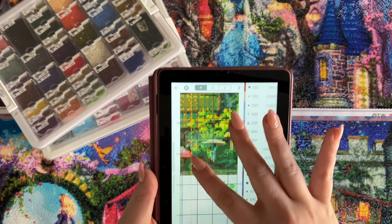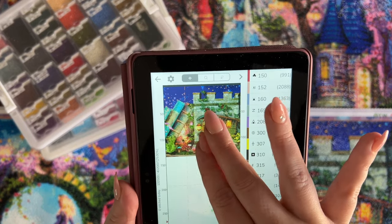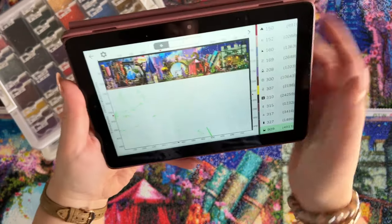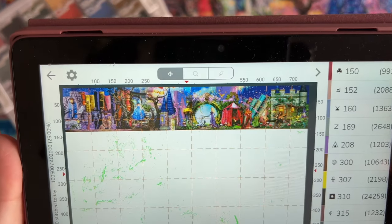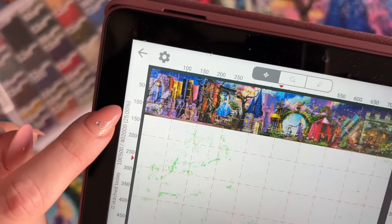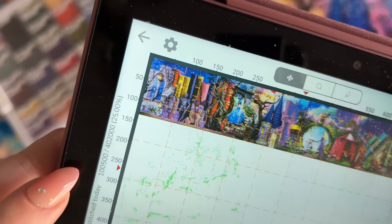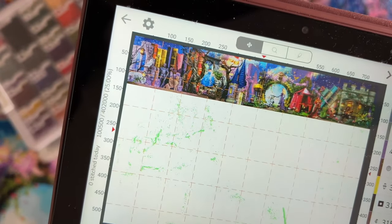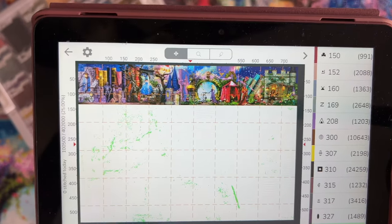If you want to see, this is the Pattern Keeper app — I'm zooming out so you can see without actually seeing the chart and breaking any rules. I've now completed the whole top shelf. One of the things I love about Pattern Keeper is that it gives you these stats. I'm a huge stats person. I have placed 100,500 drills of what's going to be a total of 402,000 drills and I'm at 25% completion, which makes sense because two panels of eight is 25%.